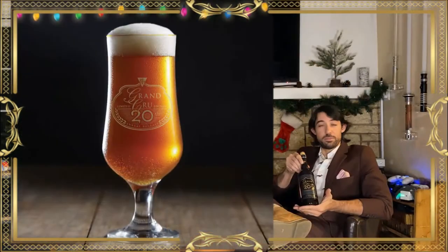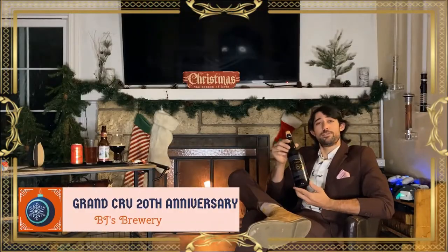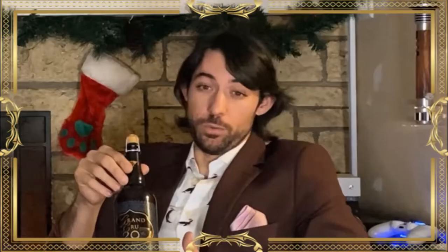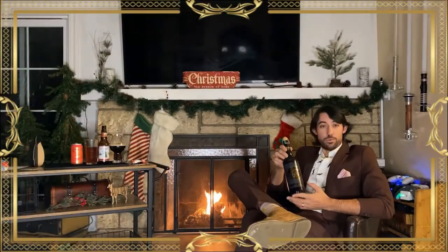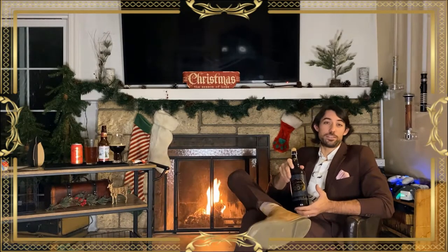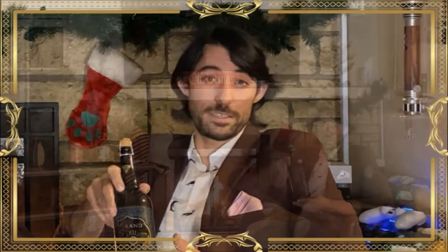Now we have the BJ's Grand Cru, which I'm very excited about — this is the 20th anniversary edition, meaning it was released in 2019. This is one of my favorite Belgian beers, which is a little disappointing to say considering it's crafted by a restaurant, but BJ's makes pretty good beers. I got my start in the beer industry as a finished beer specialist for BJ's.